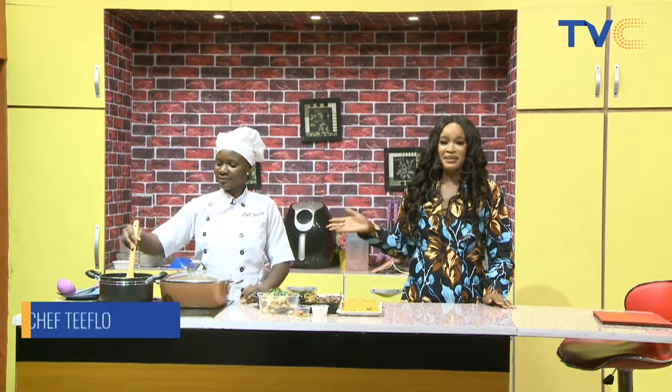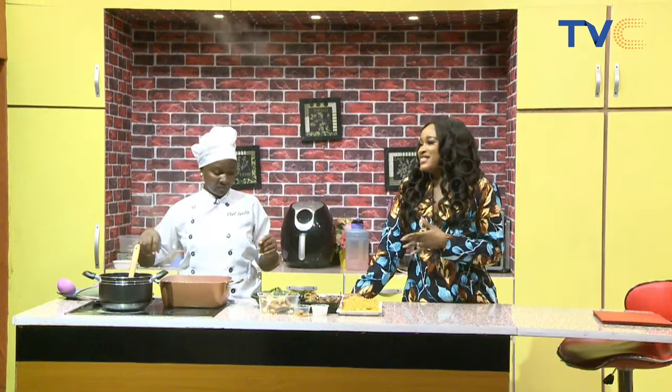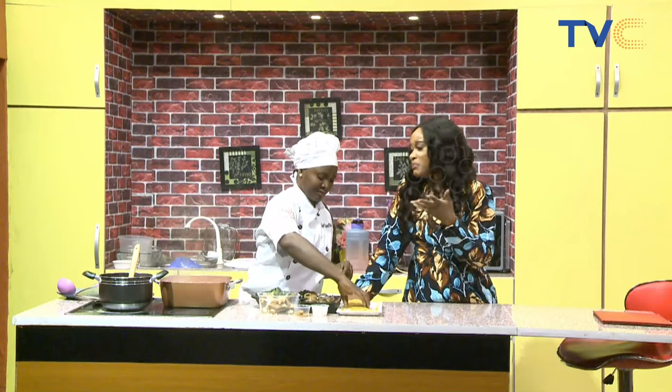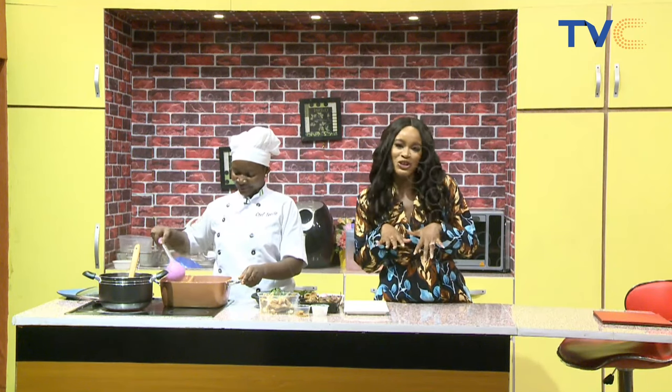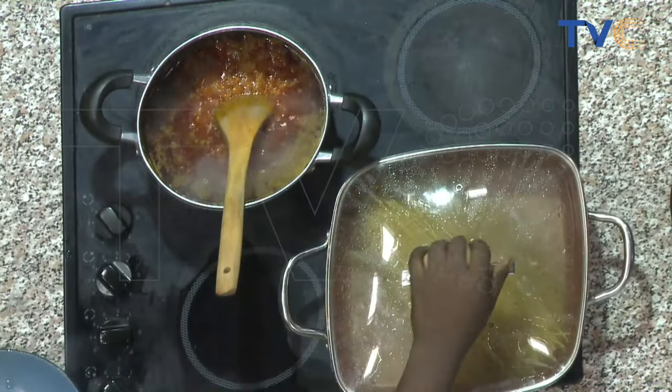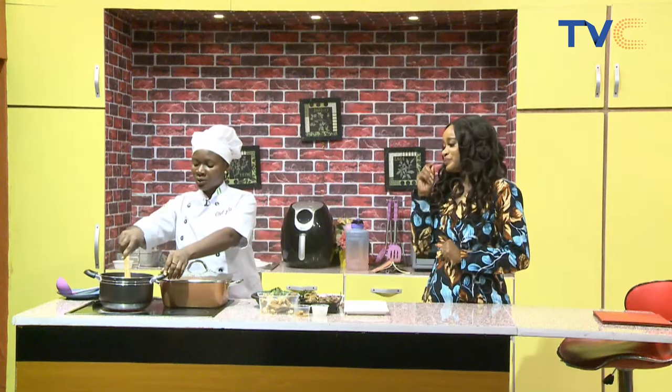Things are getting steamy and hot here in the kitchen with Chef T-Flow — or Tea with the Flow, as I like to call her. This morning she's making native spaghetti, and we're pretty psyched about it because it's native and it's spaghetti — that's a non-conventional meal. Usually when you have spaghetti you have it with vegetable oil, maybe mincemeat, not stock fish. We're doing it differently, making it like native jollof rice — with all the ingredients we'd typically use for our native jollof rice.